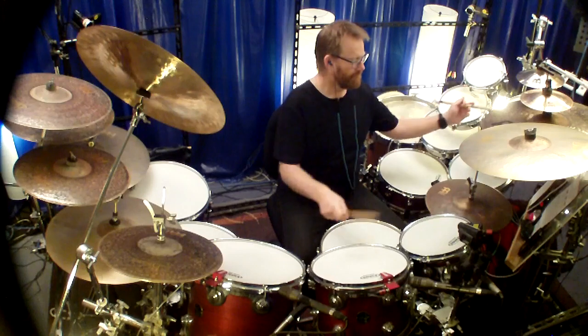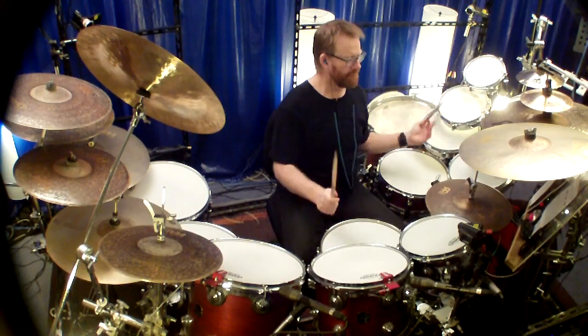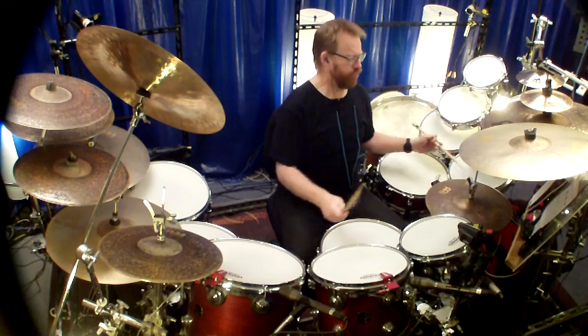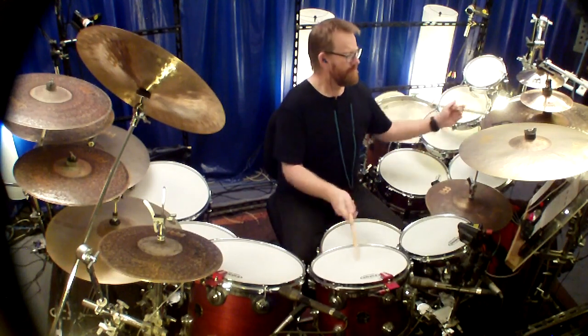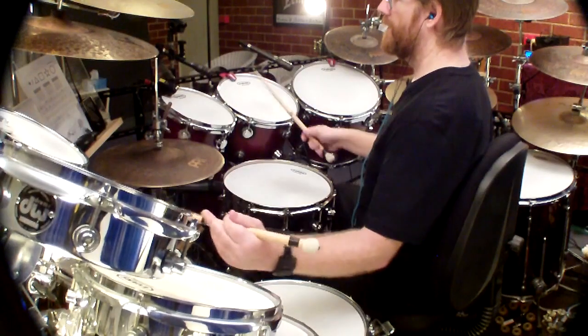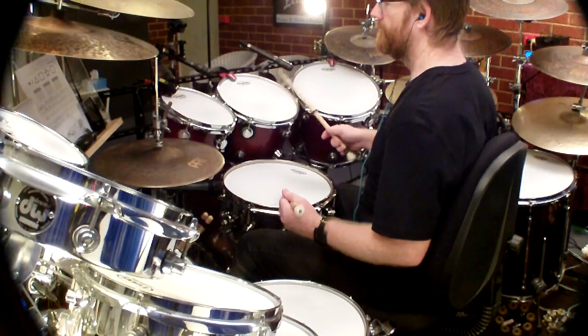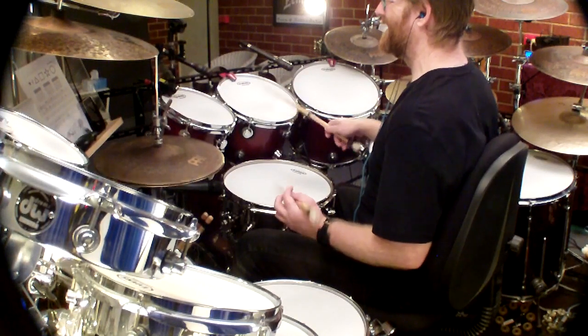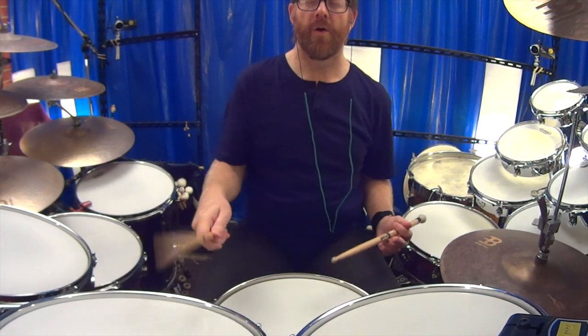Hi, how are you? My name is Chris Quinlan from the drum show. Regular watchers of my television show will notice that I do a lot of melodic work, and that's one of the reasons why I have the DW piccolo toms on my left hand side. At the moment I have them tuned to a Phrygian mode.